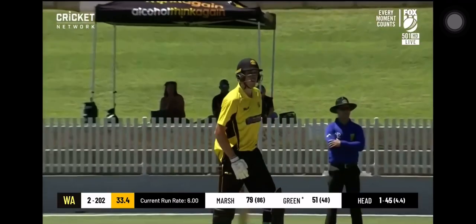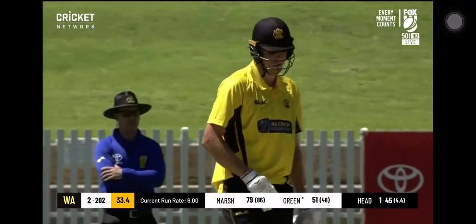It's just such a powerful display when you take 18 off three deliveries — it really gets things moving.